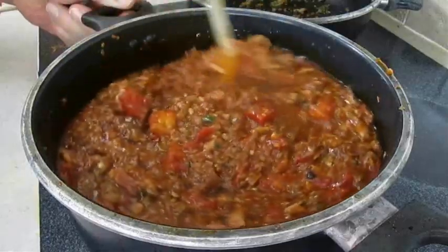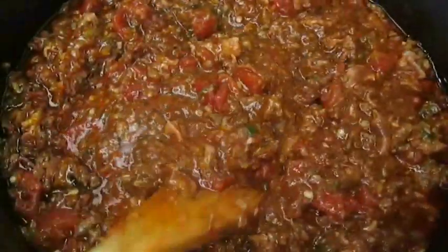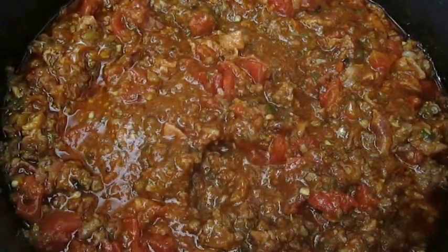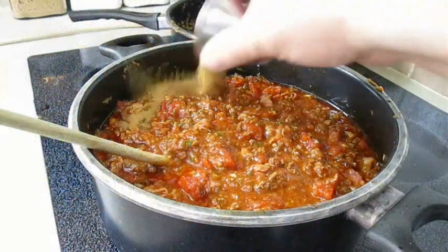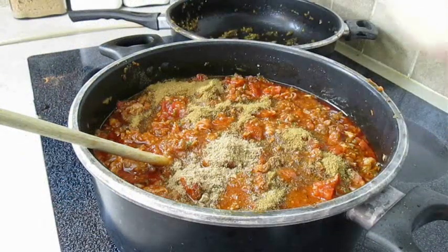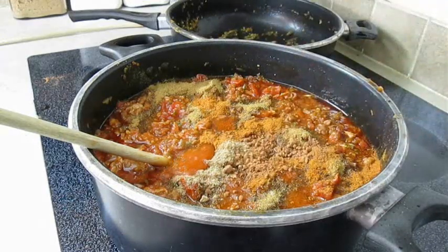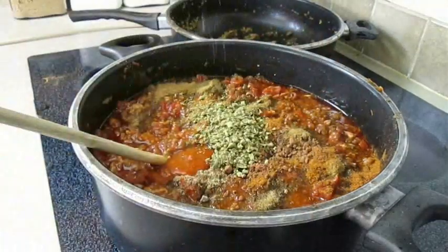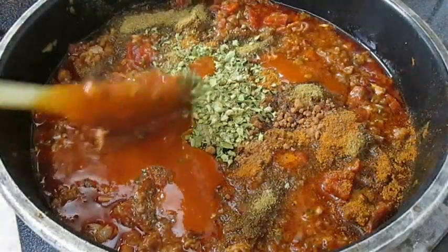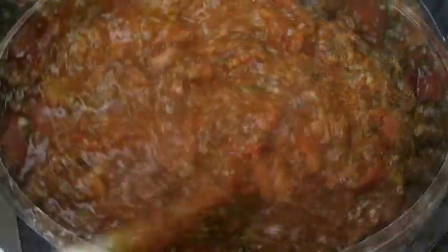Now it's time to fine tune this with more seasoning, but it's not a bad idea to go ahead and taste it first so you know what to add. I'm going to add cumin, coriander, chili powder, a little bit of cocoa — yes, I said cocoa — and some Mexican oregano. Just get these ingredients mixed together. It's just amazing how this comes together; the color — just look at that, it's beautiful. But we're not done yet.